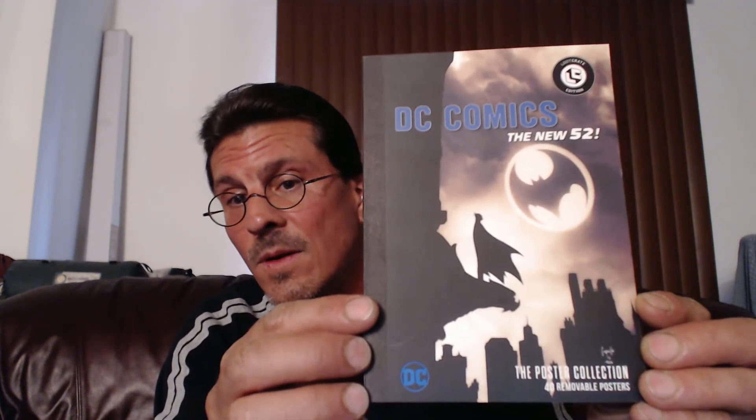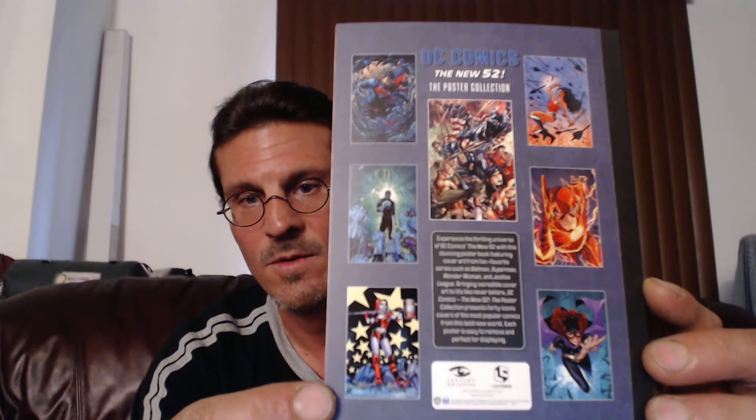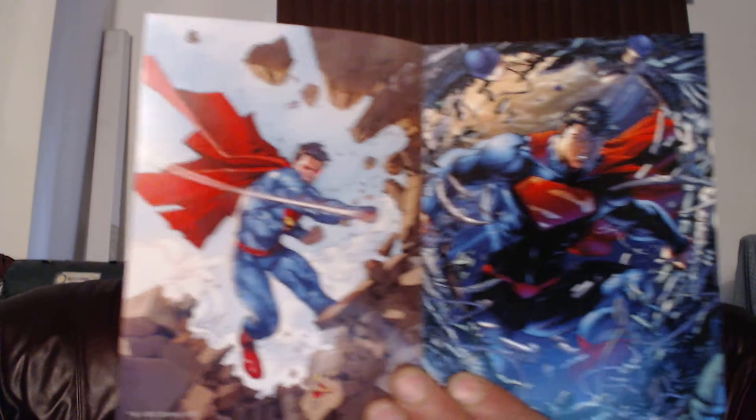So I'm not 100% sure what this is, but it says 'The Poster Collection — DC Comics The New 52.' So I'm not really sure what that means. And I'll give you a look at the back part. It feels pretty cool. So those are pretty cool posters. So I guess these were posters, perhaps. I'm not really sure. But amazing artwork though.